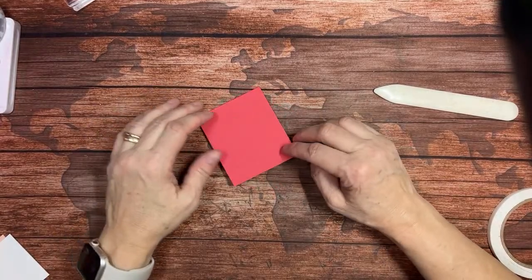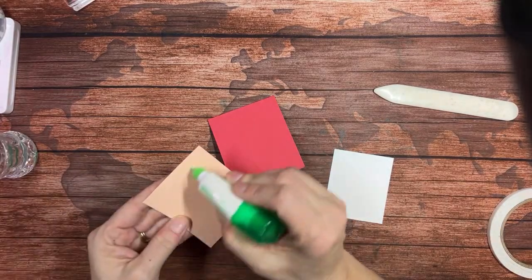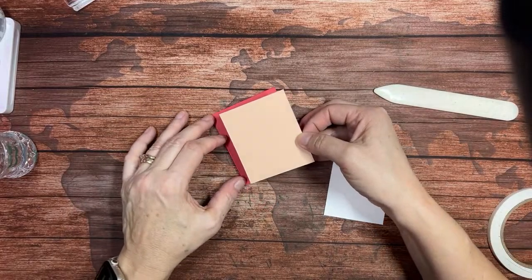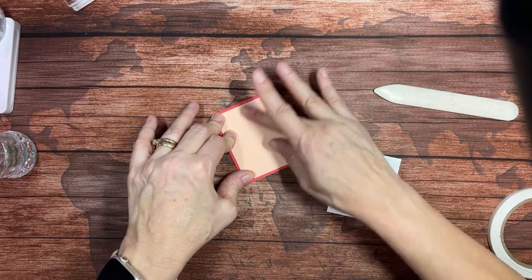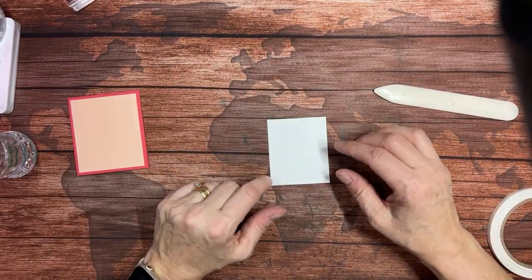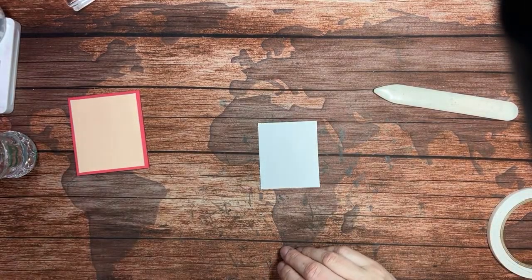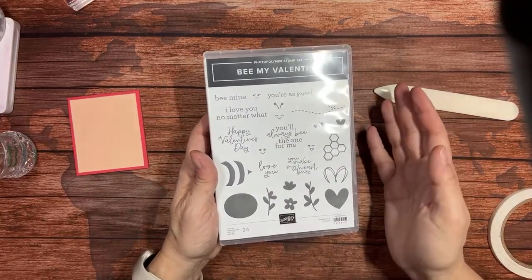Suzanne and Sheila, any plans for tomorrow? The weather's going to be gorgeous! I'm going to put a little adhesive on this petal pink layer, which is a quarter inch smaller — two and three-quarters by three and one-quarter inches. Then I've got a piece of white that's two and a half by three — just another quarter inch smaller. I'm going to bring in my Be My Valentine stamp set. You can switch out the words; it doesn't have to be a valentine.